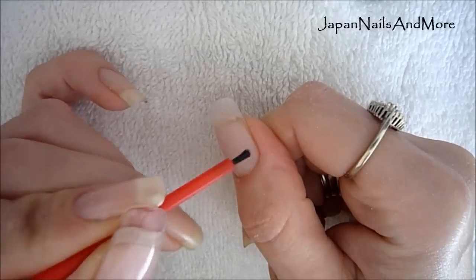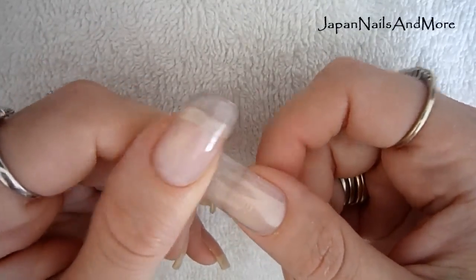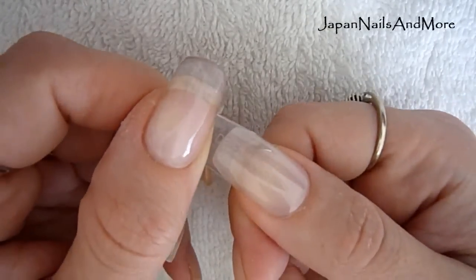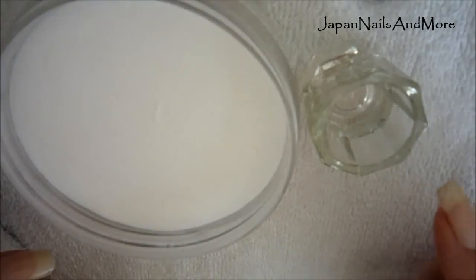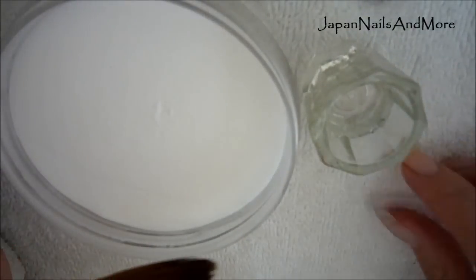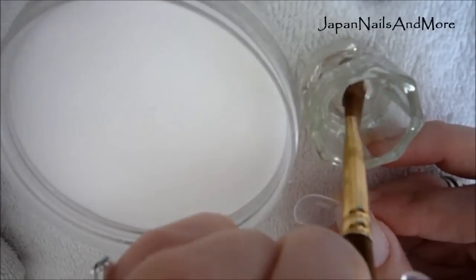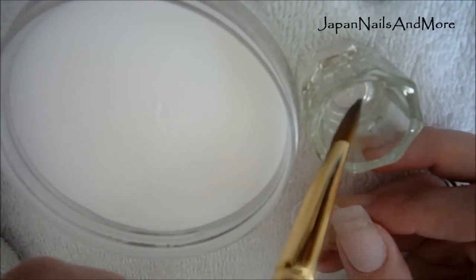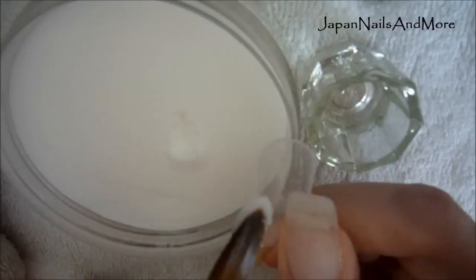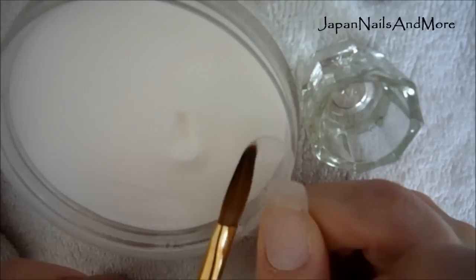Once that's done, you're going to measure your form to your nail again — mine is number zero. You want to make sure from sidewall to sidewall it fits perfectly. I have my liquid and my powder, my number 10 size ASP brush, and my form. I'm going to remove the bubbles out of my brush, dip it in again, wipe off the excess, pick up a bead, and place it in the center of the form, patting it into place from sidewall to sidewall.